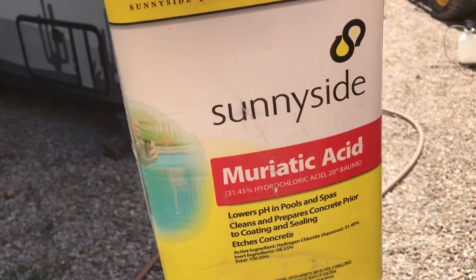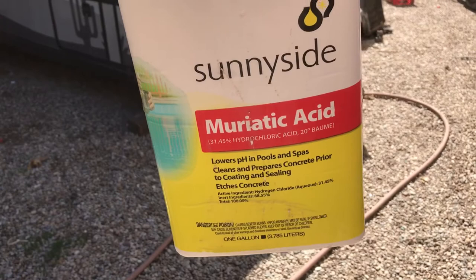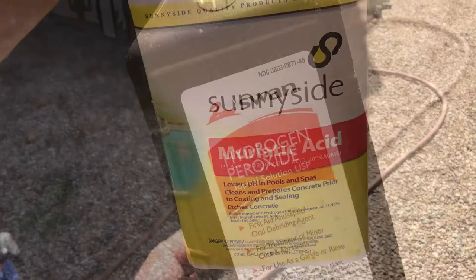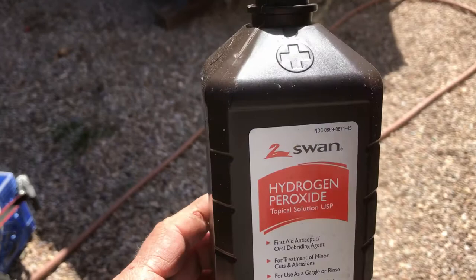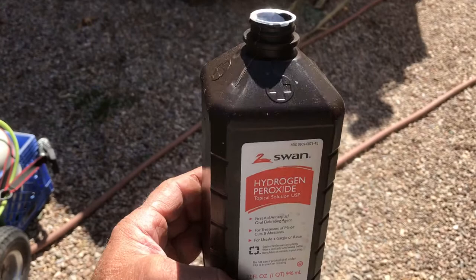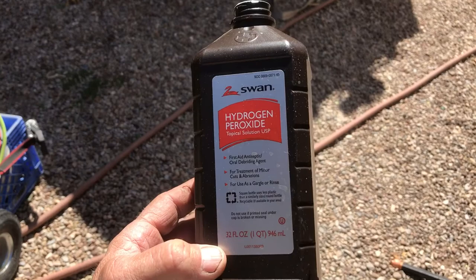These are the two ingredients. First, I have muriatic acid, available from the local hardware store — about ten dollars a gallon, and this container is enough to do twice what I need. Second, good old-fashioned hydrogen peroxide. Get this at the dollar store — it's a lot cheaper than at the pharmacy. It's a dollar a bottle, a quart bottle, so four dollars a gallon. I used about ten bottles — two and a half gallons — on this project.